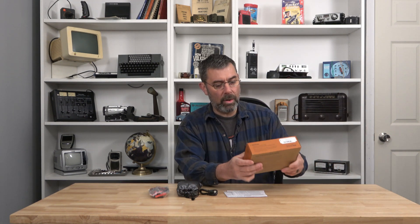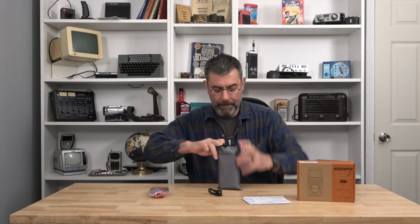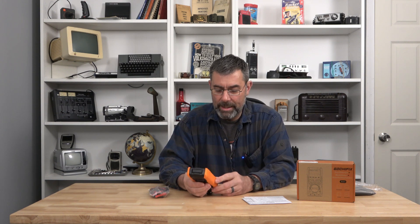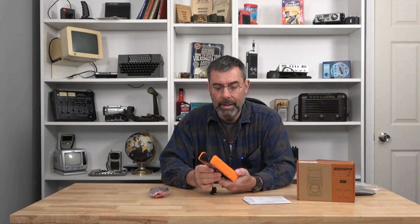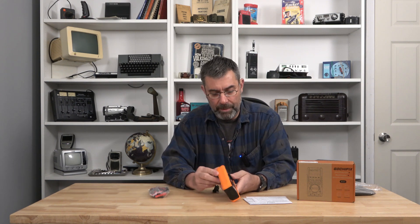The brand is Gochifix — not sure how to pronounce that exactly. It comes in a nice little protective case. It looks like a simple multimeter and that's what I'm just shocked by. Look at the size of this thing — it's nothing. They've been able to get an oscilloscope and shrink it down into something this size. It's truly impressive. The case has a rubberized coating on it — you could probably drop it a few times without issue.